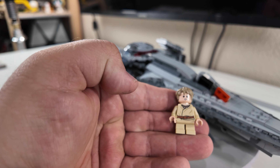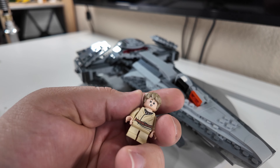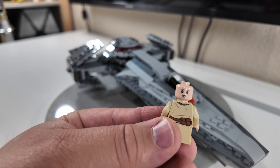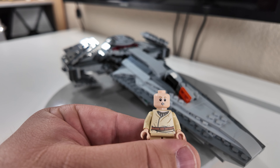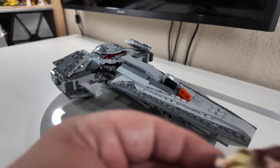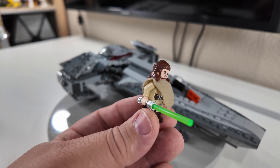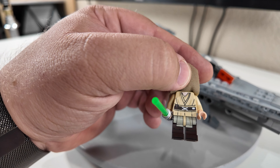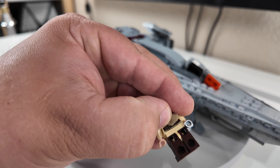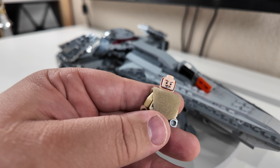First off we have Anakin Skywalker — front and back torso printing. His hairpiece is the same as the Harry Potter one, just in a more tan color, and he does have two faces: he looks happy here, and kind of shocked here. Next we have Qui-Gon Jinn. I like his little cape or cloak piece and his hairpiece. He comes with a lightsaber, has leg printing on the front, front and back torso printing, no back leg printing, and yes he does have a double-sided head.